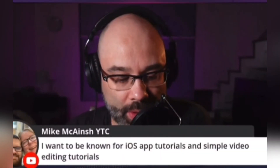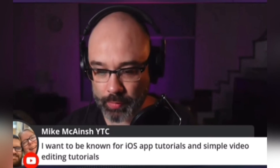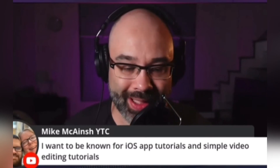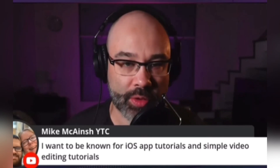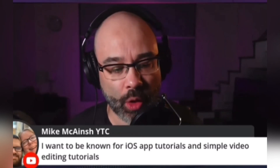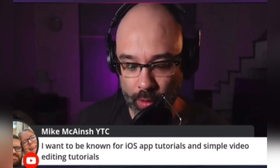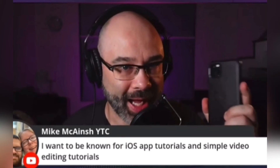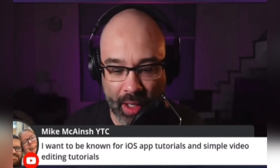Mike's comment says, I want to be known for iOS app tutorials and simple video editing tutorials. Right there — that's it. That's very specific. Mike knows exactly what he wants to be known for. And if you go to his channel, he's making videos specifically for that. He's got videos on LumaFusion, VideoLeap, InShot — not just videos, he's got entire playlists. That's what he wants to be known for, so he's knocking out those videos so he can be known for that. It's a process — it takes a while. He's got it dialed in. He knows who he's talking to. He knows his audience is iOS users who want to learn how to edit video. Very dialed-in audience. That's super important.